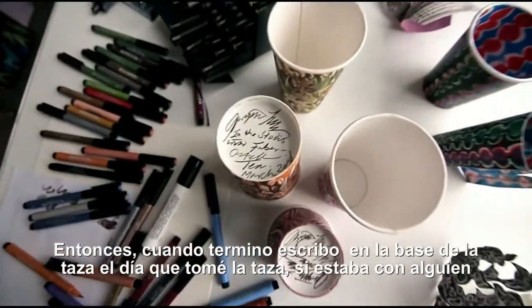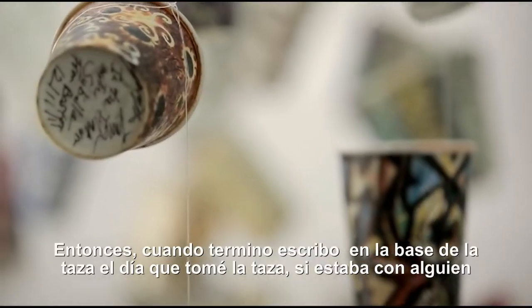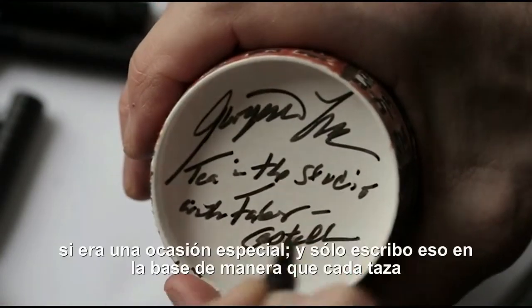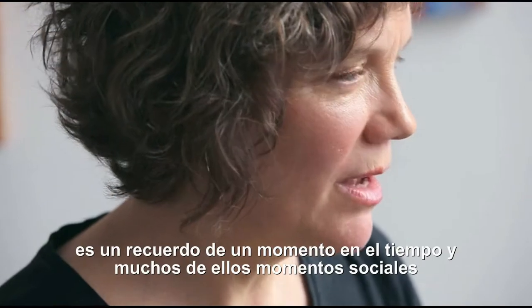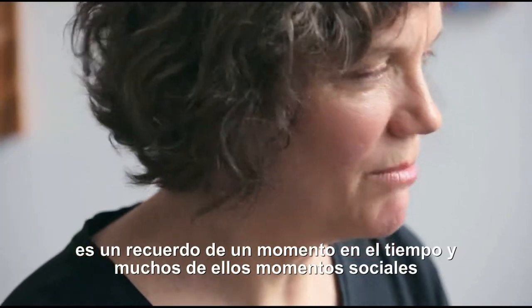But when I'm done, I write on the bottom the date and where I picked up the cup. If I was with somebody or there was a special occasion, I just write that on the bottom. So each cup is the memento of a moment in time, and many of them social moments.